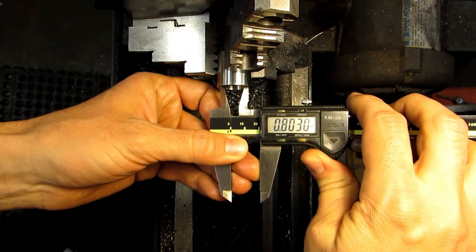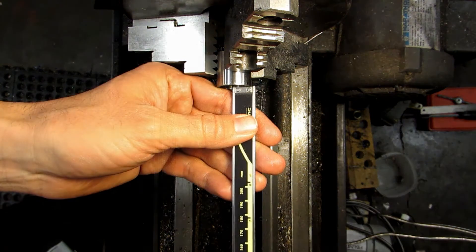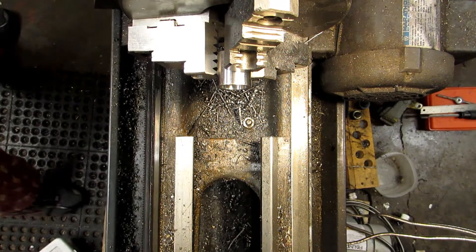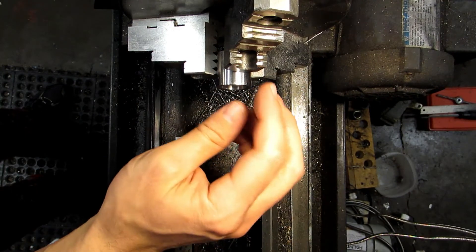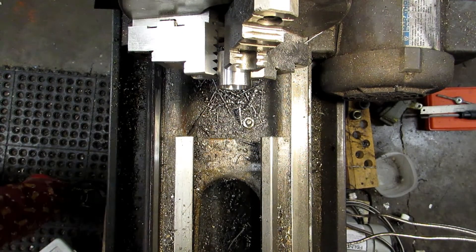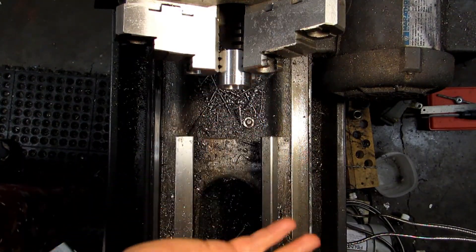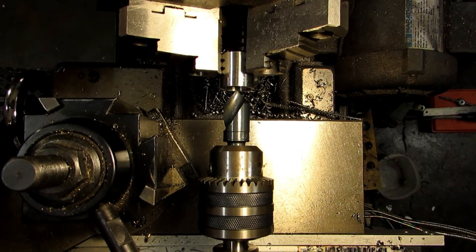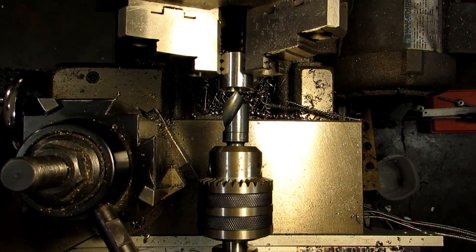802 to 803 thousandths — looks like we're within our tolerance there. We're at 131 and a half on the depth, also within our tolerance. So at this point this side's done. I'm going to go ahead and use a file and break the edge on the outside as well, just so I don't cut myself later. It is always good practice to break the edge of anything you make with a file. Before I turn this around and start machining the chamfer on the other side, I'm going to bring in a countersink and chamfer the edge of that tapped hole, just because I've kind of rolled over the edge with the action of boring. This will clean it up and I can always run the tap through later.